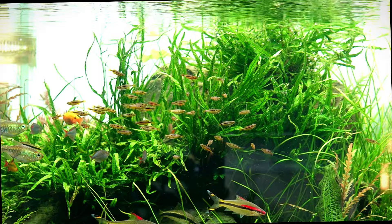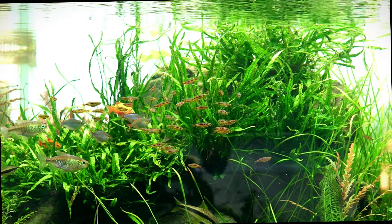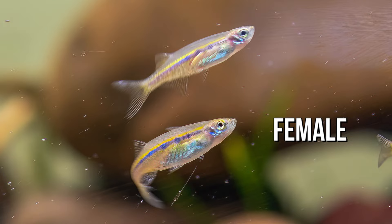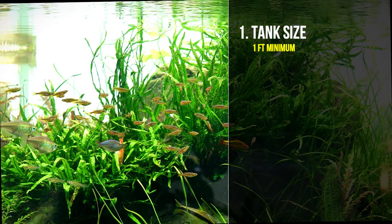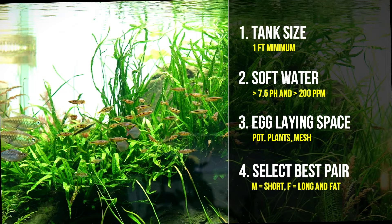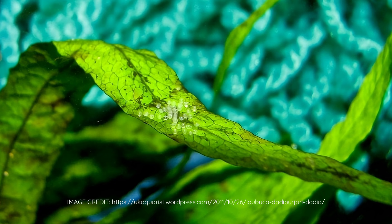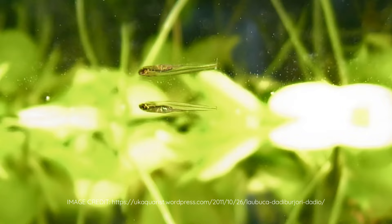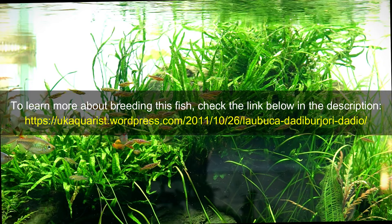The Dadio fish is not a popular choice for breeding and it is not easy to breed in captivity. I personally never tried it, but here are some tips if you want to breed this fish. Males have shorter bodies and often display brighter colors in breeding conditions, while mature females are slightly larger and plumper. To set up a breeding tank, one feed tank should be enough — use only soft, slightly acidic water. Add a spawning mop or mesh plant to the tank, then introduce a pair of Dadio fish. The female will lay her eggs on the spawning mop or mesh plant. The eggs are spherical, transparent, and unpigmented, with a pale yellow yolk and no oil globule. The eggs will hatch in about two to three days and the fry will be free-swimming in about five to seven days. To learn more about breeding this fish, check the link below in the description.